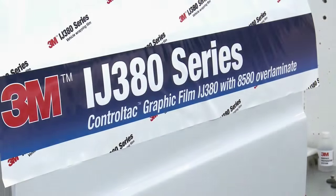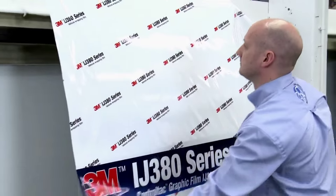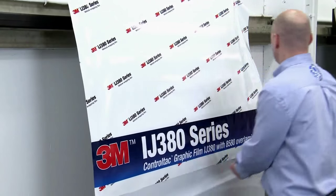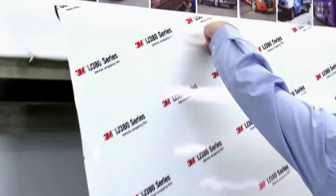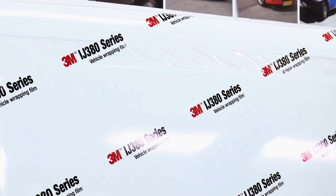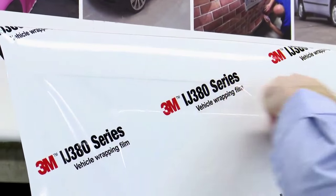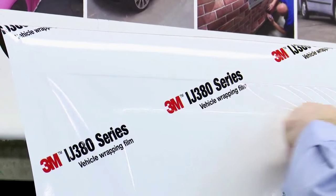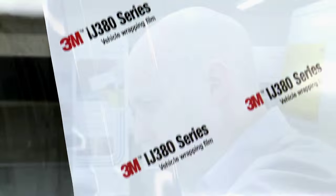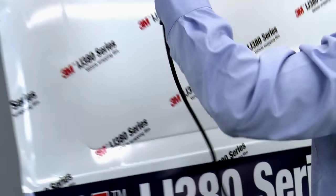Andrew is going to demonstrate the application of IJ380. He offers up the film to the panel, using the CTRL-TAC feature to position it just where he wants it. This feature is exceptionally useful when trying to line up large graphic panels with images and text. Andrew applies sufficient squeegee pressure to bond the IJ380 to the surface of the panel, bridging the recess with the film. Using his finger, Andrew defines the edges of the recess as the film gains its tension from sitting to the vehicle's high points.